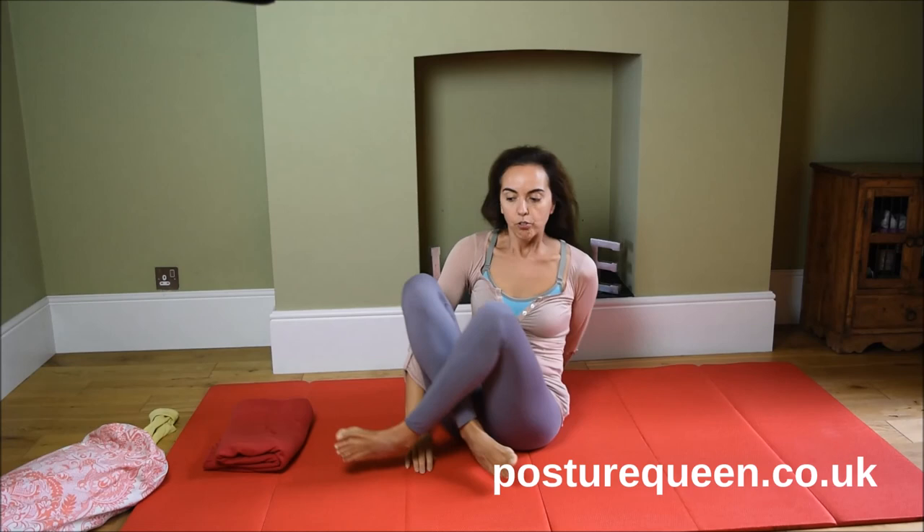That's it — there's nothing else you need to know about these lessons. I hope you enjoy them and that they bring lots of benefits to you. Let me know how you get on, and I'll see you at the class. Thanks for watching, bye bye!